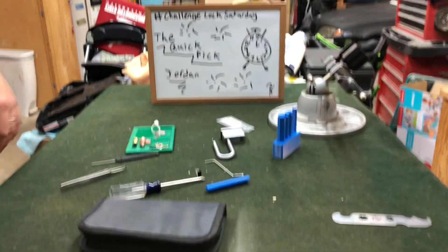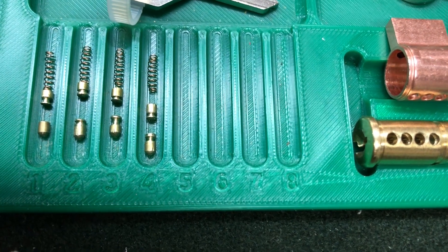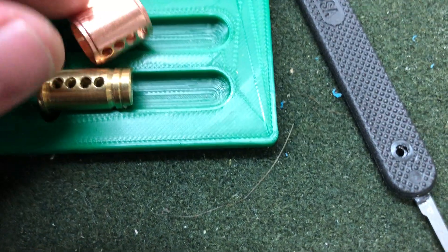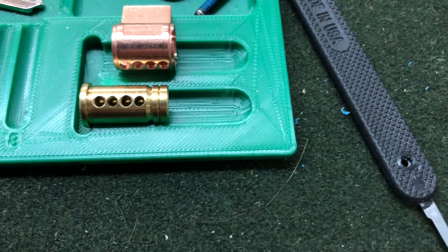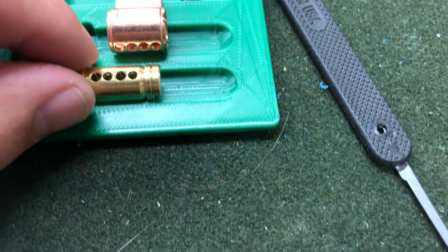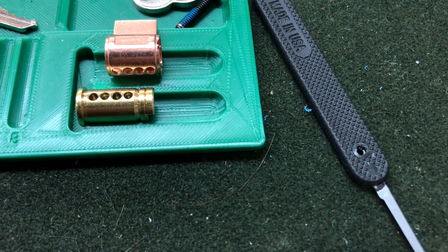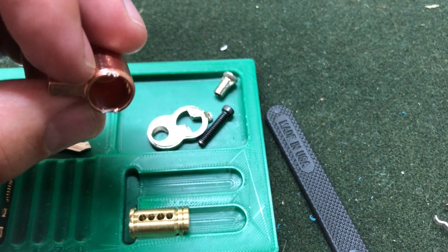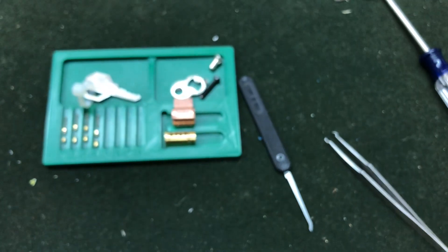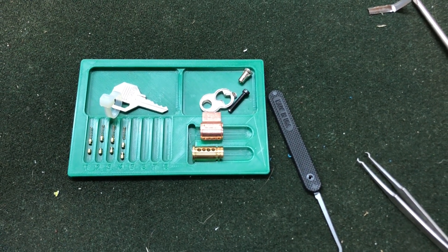Let's go ahead and take this out so you guys can see the pins. You can see we got some spool tops and spool bottoms on the driver pins. For the core, you can see the counter milling, and if I rotate this a little bit more — there you go — undercuts on chambers two and four. You can also see on this collar why we were getting snagged — it's not a clean job, so I'll probably fix that before I send it out. But that is the picking and gutting of the Quick Pick! Thank you Jordan for sending it to me, it was really fun. I hope you guys like, comment, subscribe, and have a wonderful day. Thanks, bye!